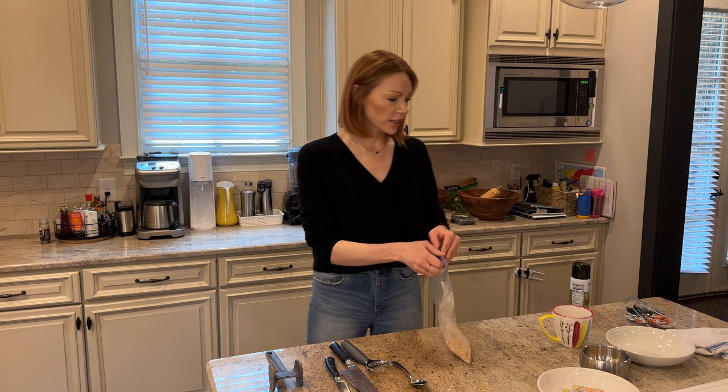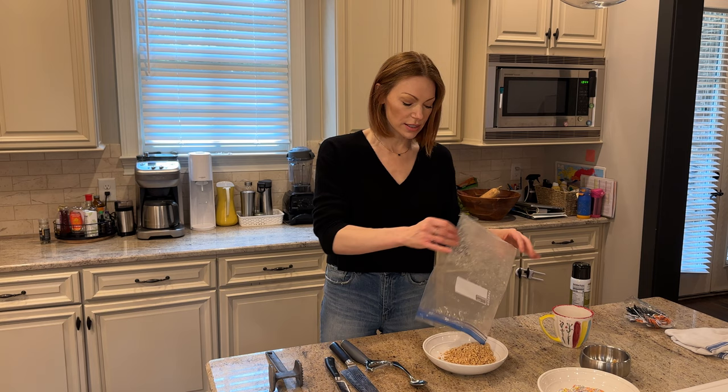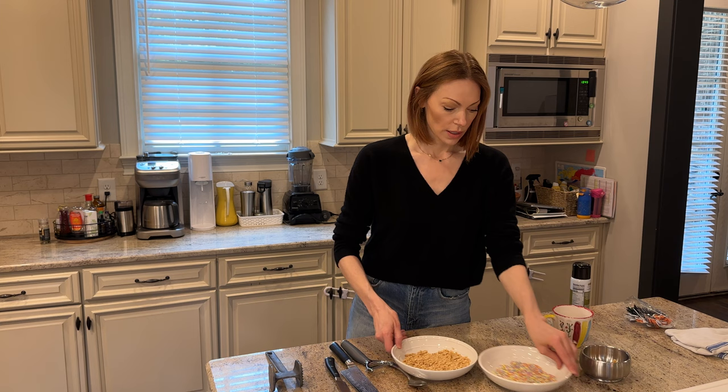Let's pour this into a dish. Whenever I use plastic baggies, I like to reuse them as much as possible to reduce and reuse. I actually bought this really cheap thing online — it's just these wooden sticks that come out, you can wash them, hang them to dry, and reuse them over and over again. Now we have our toppings ready.